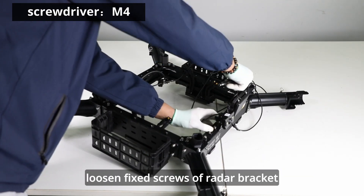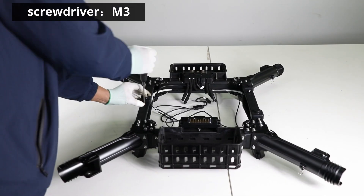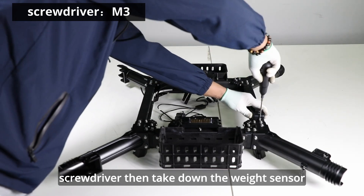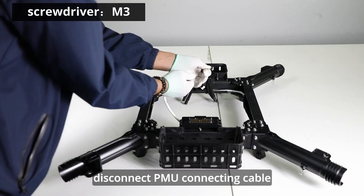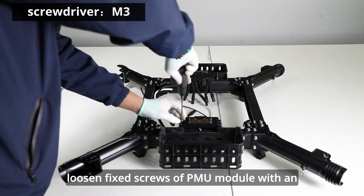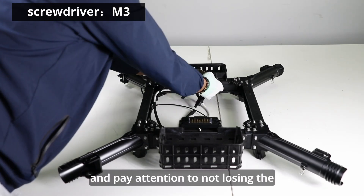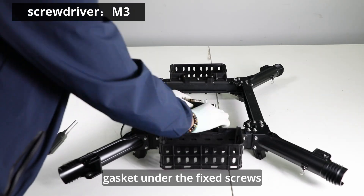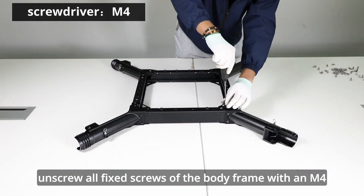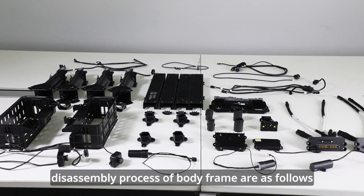Loosen fixed screws of radar bracket and FPV module with an M4 screwdriver. Unscrew fixed screws of the ESC tab. Unscrew fixed screws of the weight sensor with an M3 screwdriver, then take down the weight sensor. Disconnect PMU connecting cable. Loosen fixed screws of PMU module with an M3 screwdriver. Take down the PMU and pay attention to not losing the gasket under the fixed screws. Unscrew all fixed screws of the body frame with an M4 screwdriver. Disassembly process of body frame is as follows.